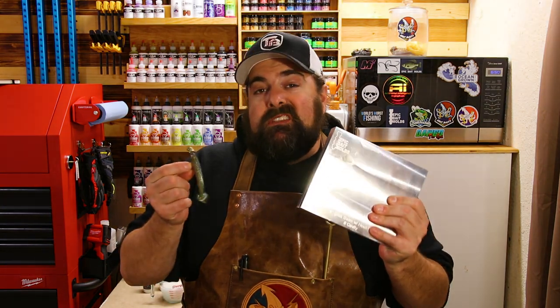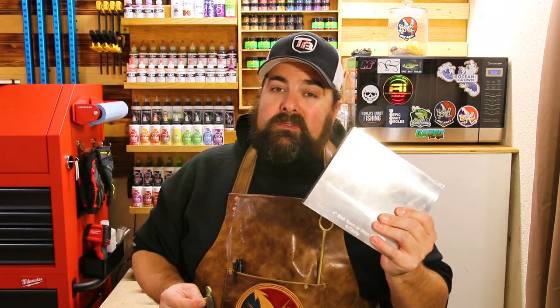Just a real quick reminder for everyone: all the molds and tackle that we discuss in the videos, we're going to have everything linked down in the description below, taking you right to the product pages for the molds and tackle we're using.